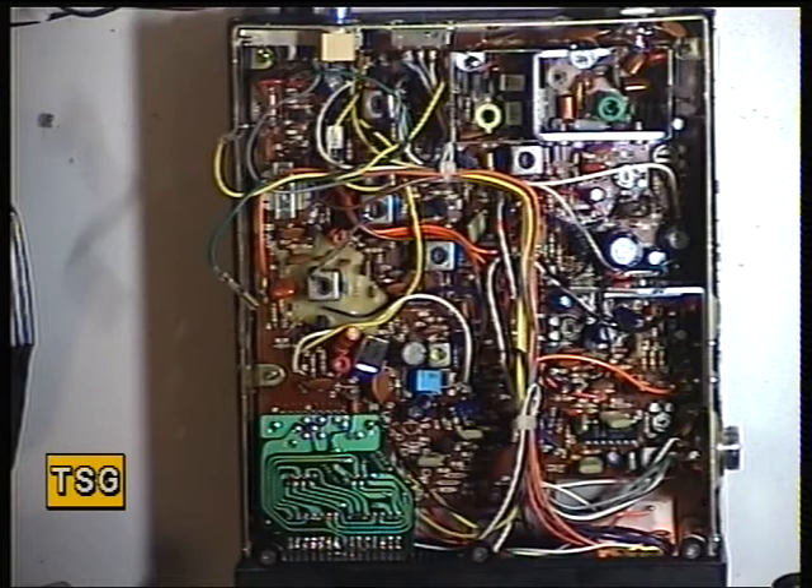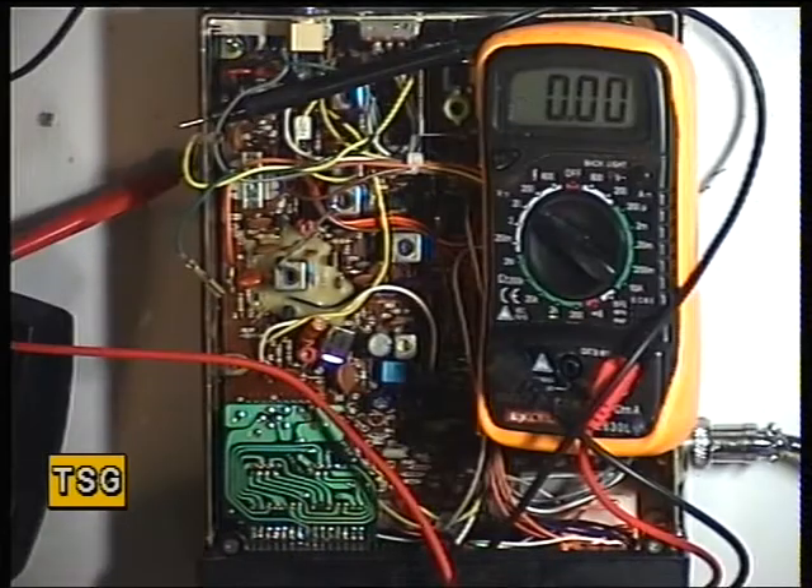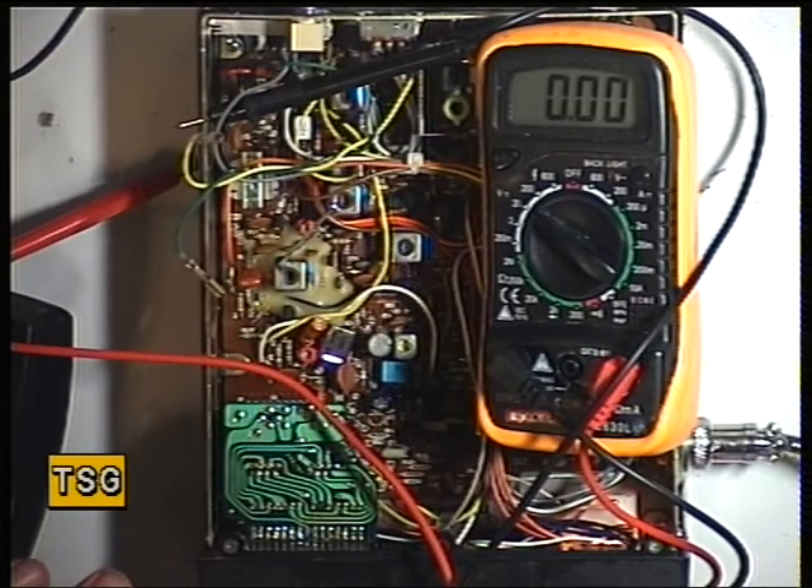So we'll pause the video while I deal with that mic lead. Okay, starting with this radio, I've sorted out the microphone plug and put a new plug on it, and we're going to start with the VCO for transmit.